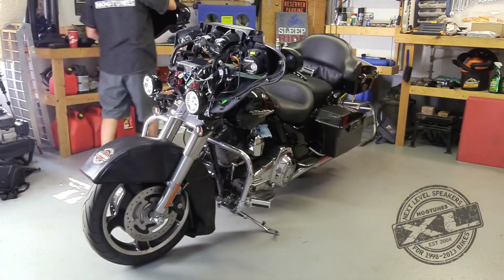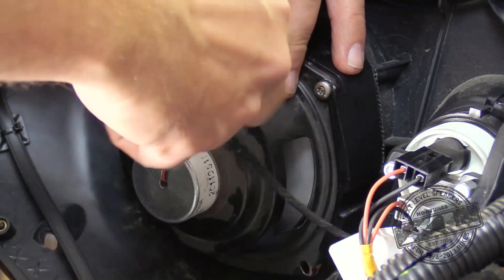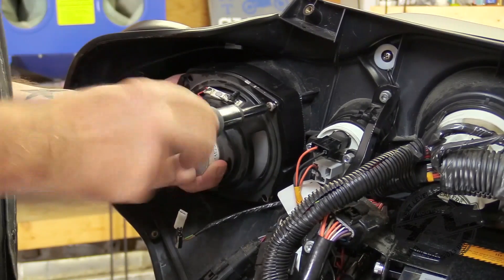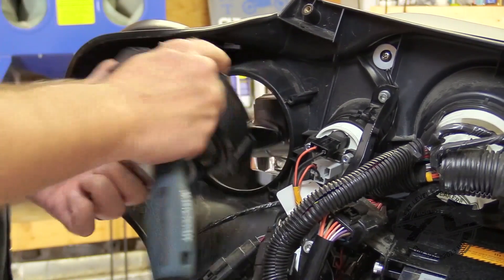Start by removing the bike's outer fairing. Carefully remove each wire from the speaker by hand. The three screws that hold the speaker to the inner fairing need to be removed, allowing the speaker and grill assembly to come away from the bike.